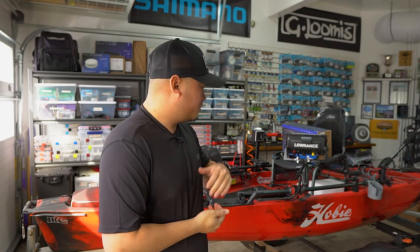Overall, I think it's a pretty good setup. We still need to get it on the water and make sure everything works properly, but I'm pretty satisfied with the way that it was rigged out. In my opinion, it's a pretty clean install as well.